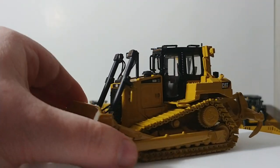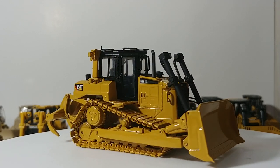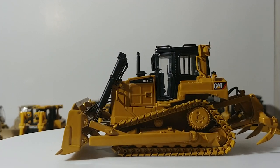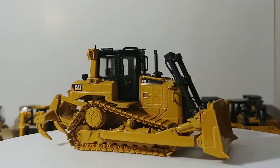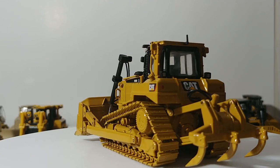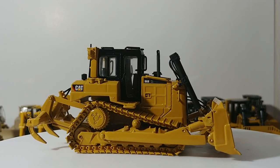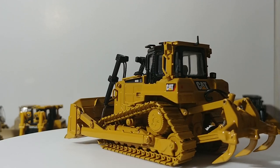Next, on the Tonkin Replicas, we have a D6R XL — they made three different versions and you'll see all three. This is the standard Cat black and yellow. Reviews were mixed: several people liked these, several didn't. They were detailed with roof antennas and nicely detailed hydraulics especially to the ripper, but some of the functionality lacked severely in terms of blade movement and tilt. So if you own one of these, you likely have an opinion one way or another.